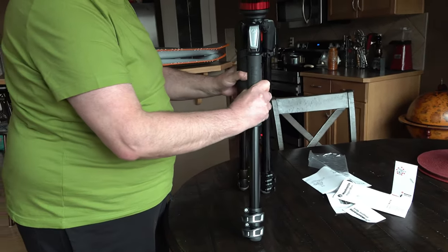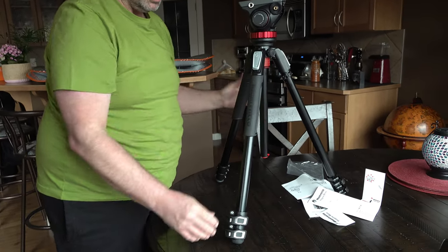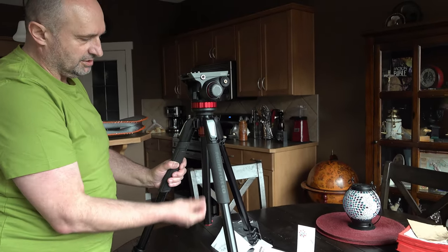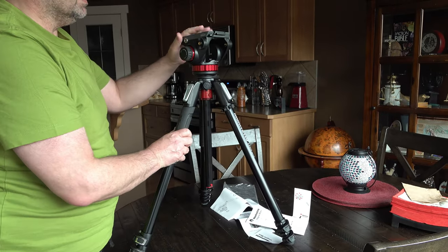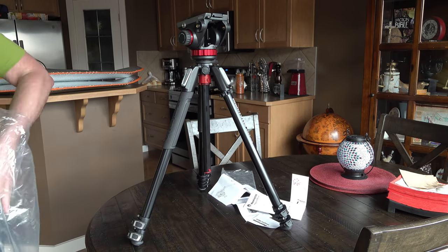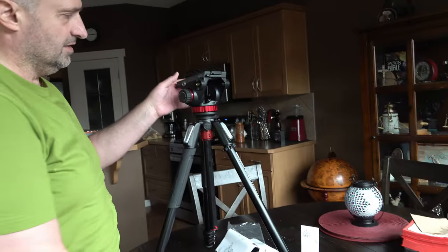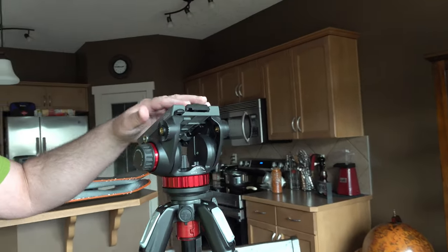It opens one, two, and three ways of course. I like this - it's very very sturdy. You have this thing to put the weight on. The main reason I bought it is because it's made for camcorders - see, it has a resistance.